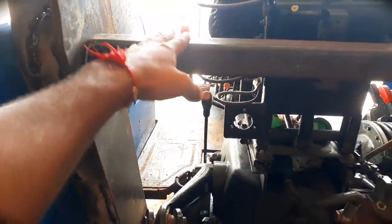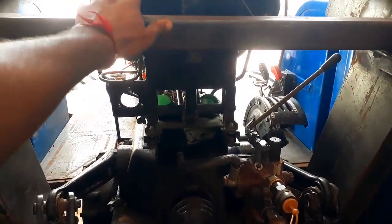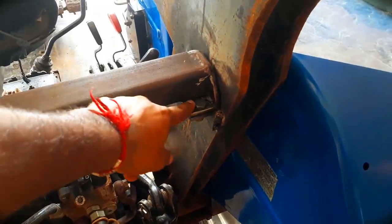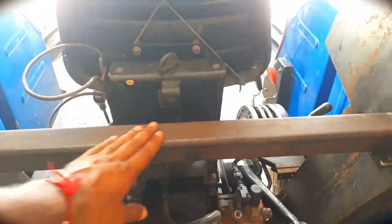This is the C-class pipe, which is quality-wise a heavy-duty pipe in the C-class. This is a very heavy thing.